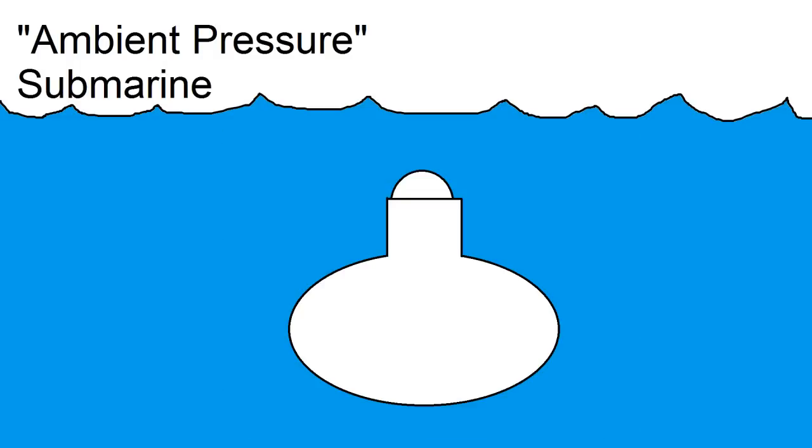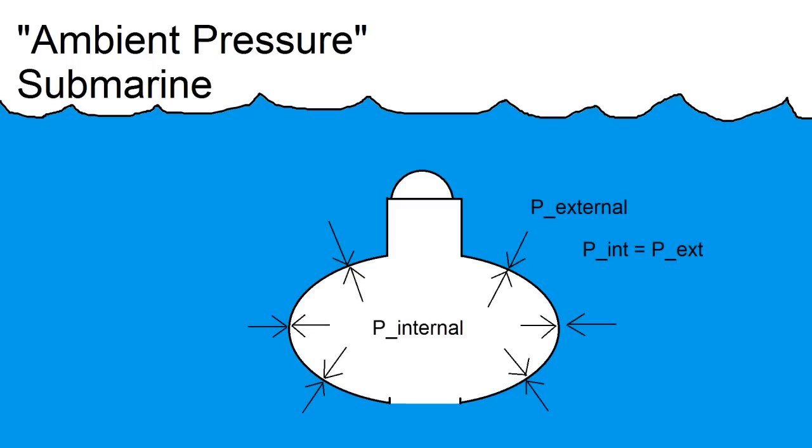In an ambient pressure submarine, the bottom of the sub is open, and the pressure of the air on the inside is the same as the pressure of the water on the outside. Because of this, there's no pressure difference on the vehicle, and therefore there's no structural load. Now, you may think it's absolutely crazy to open up a submarine underwater, but this actually works perfectly fine as long as the air above the hull is sealed off and has nowhere to go. If you don't believe me, just try the classic experiment of putting a cup upside down in the sink.